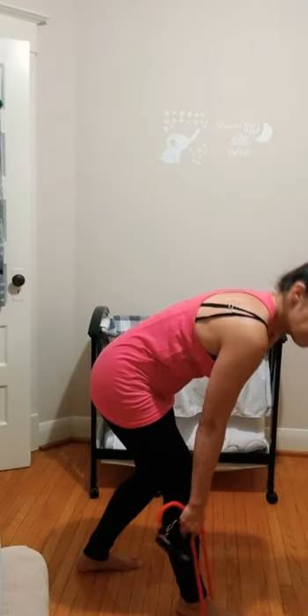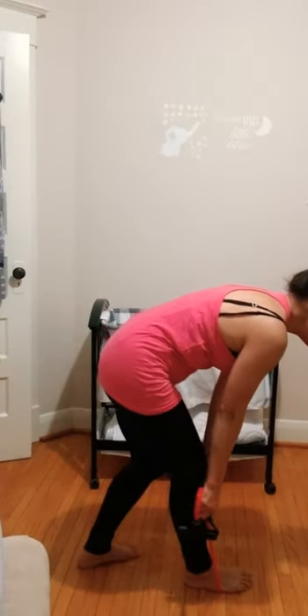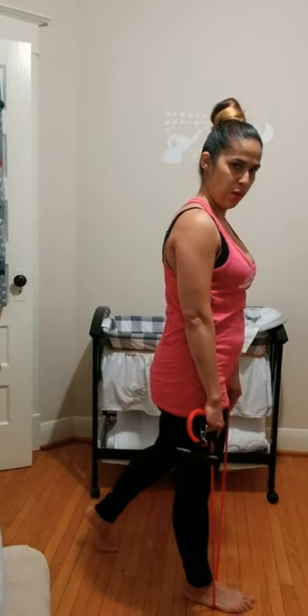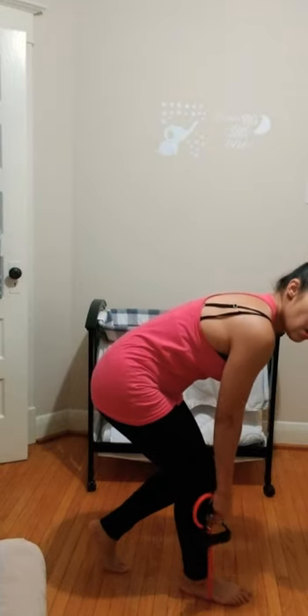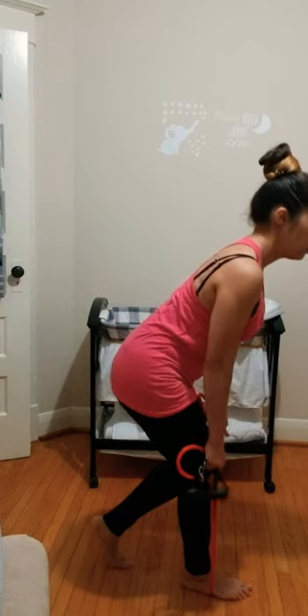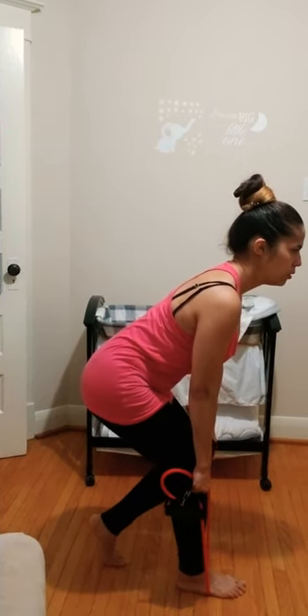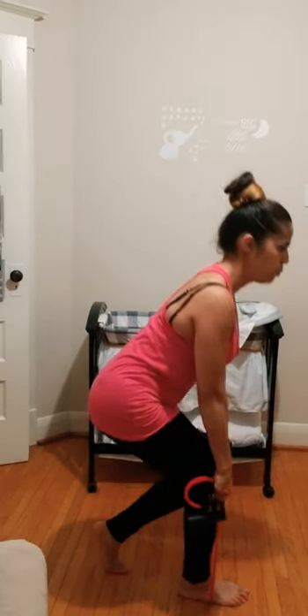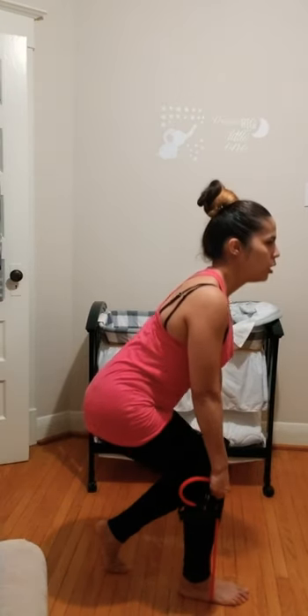Place one foot on the band and get into a split stance — right foot on the band, left foot back so your left toe lines up with your right heel. Get a tight grip to work your glutes. Hinge forward — you'll feel it in the right hamstring — then exhale and come up. Inhale down: relax the glute on the way down, squeeze it all the way up.